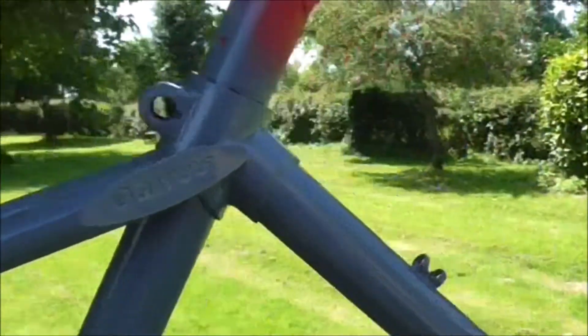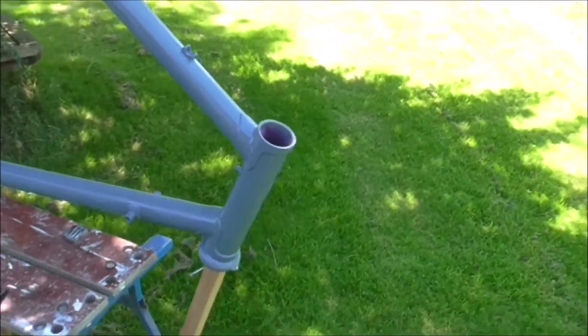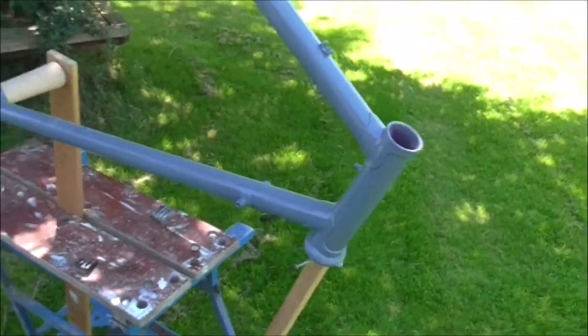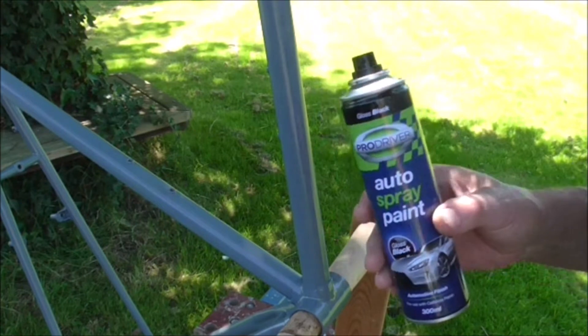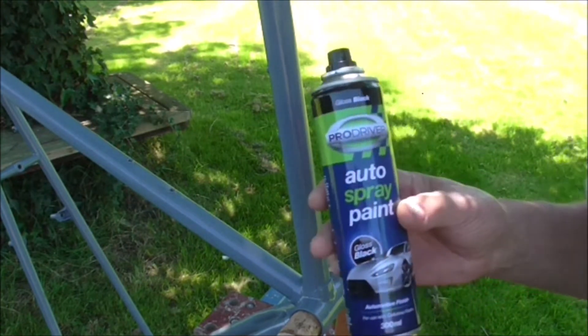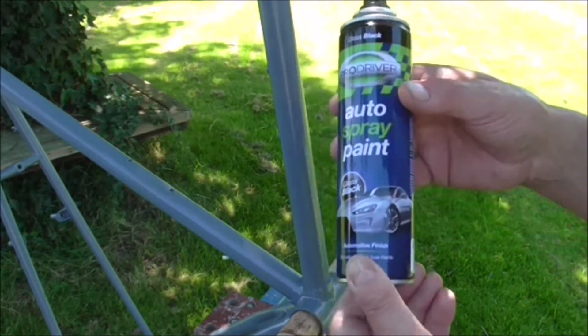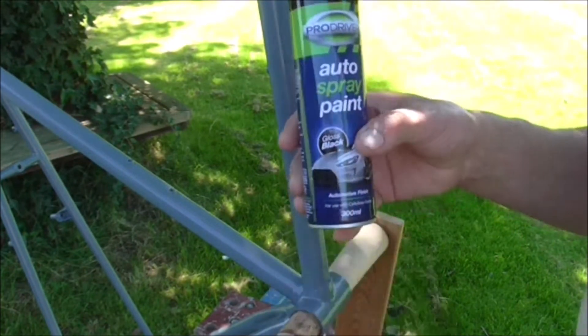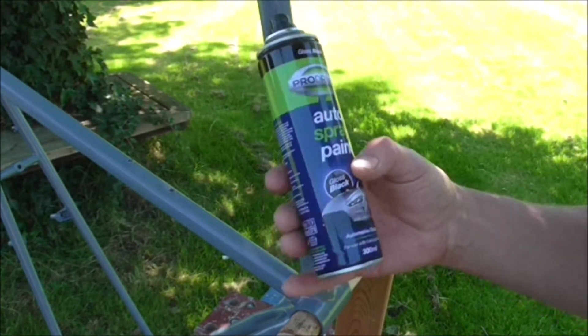I'm going to get the spray can and do a little bit of spraying just to show you the principle. I'm not going to do much because I'm a bit worried about the spray getting blown onto the camera lens. This is the spray I'm using - it's only cheap stuff from Poundland. It seems to work though, I've used it in the past. It's a pound a can - you can buy it in several places, B&M Stores used to sell it as well. This is the black one.